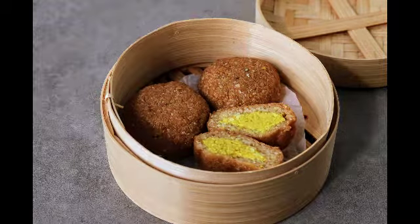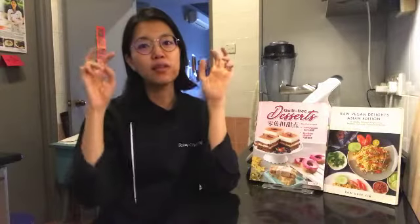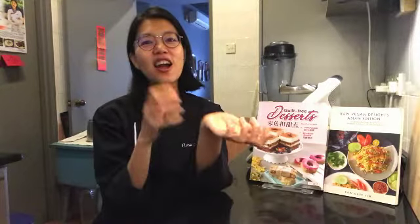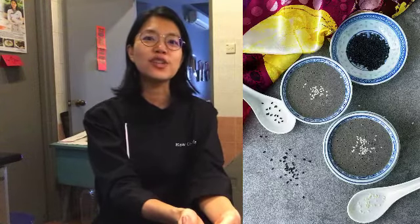Moving on, we have the sweet dim sum as well — the Ling Yong Pao, which is the lotus seed pao. You'll learn how to make a raw vegan version of a lotus seed paste; it's not really lotus seed, but it's similar and it tastes really good. And also the egg tarts or custard tarts, which I really love in dim sum, so I've created a raw vegan recipe for that. And to finish it off, there is the Jima Wu, which is the black sesame soup.